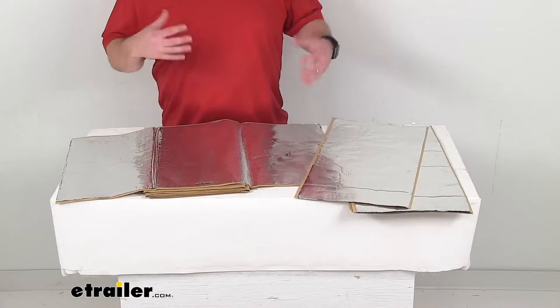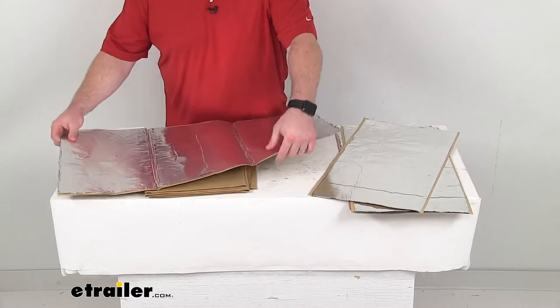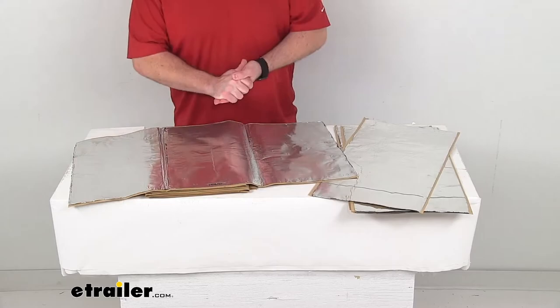Hi there, I'm Michael with eTrailer.com. Today we're going to take a quick look at this Hushmat Van Rear Door Insulation Kit. This kit is going to help reduce the heat and noise in your van and provide a more comfortable and quiet environment for you. This kit is going to include all of these one and a half millimeter thick insulation sheets to cover your van's rear door.